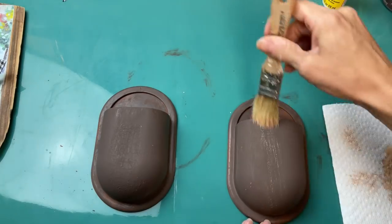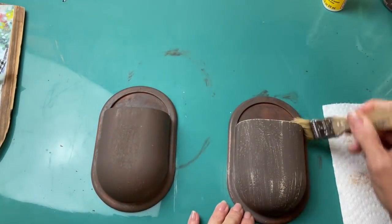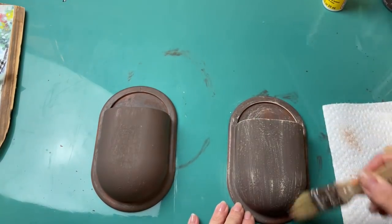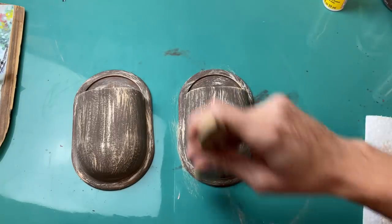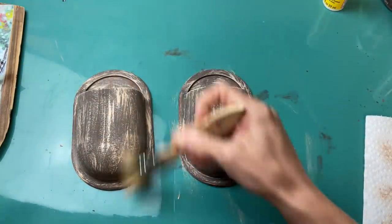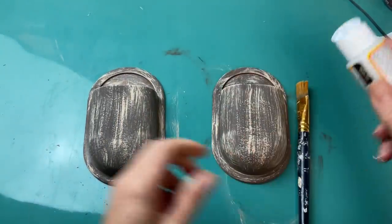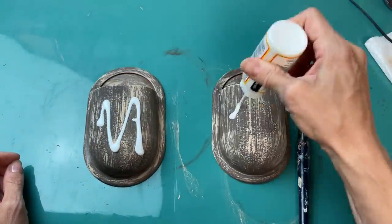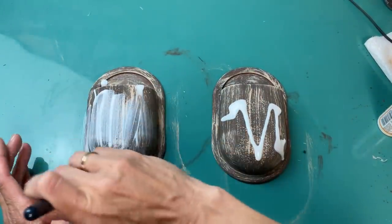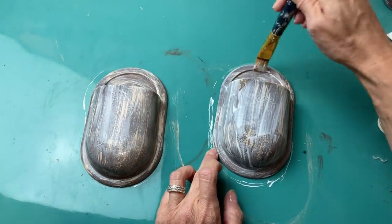While those were drying I decided to take a lighter tan color and dry brush one more time on my pencil holders that will be my little pockets to put some florals in. Once all the painting was done I went ahead and did some Mod Podge again, only because this base is plastic and I didn't want the paint to scratch or chip off. Just do a layer of Mod Podge on each one and then let that dry completely.